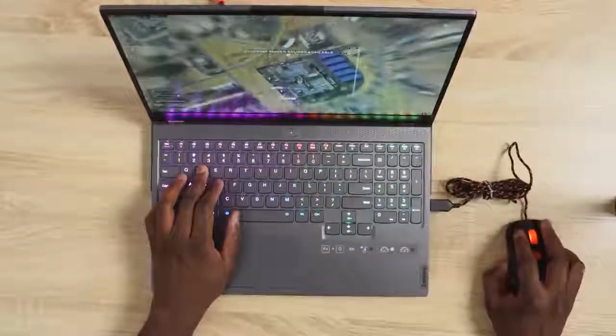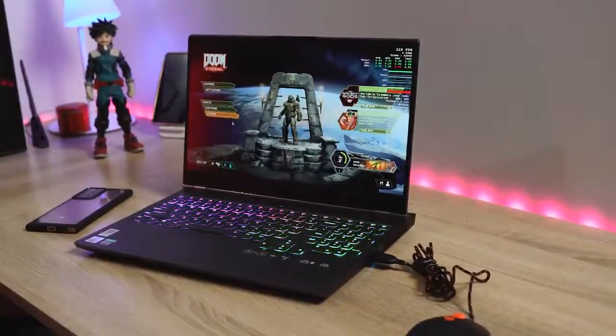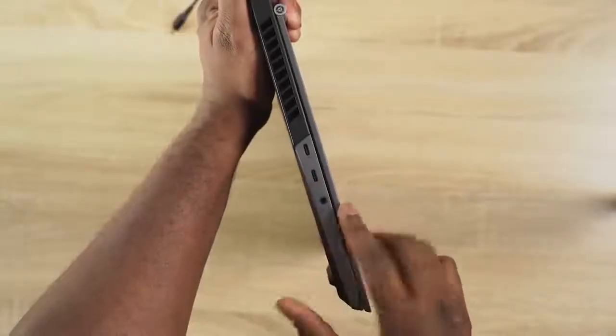The keyboard itself is really soft but you will get used to it, so in terms of usability that aspect is fine. As I mentioned, it's a 15-inch laptop and I do like the design. I like the design language that Lenovo has been going with — it's pretty solid overall.